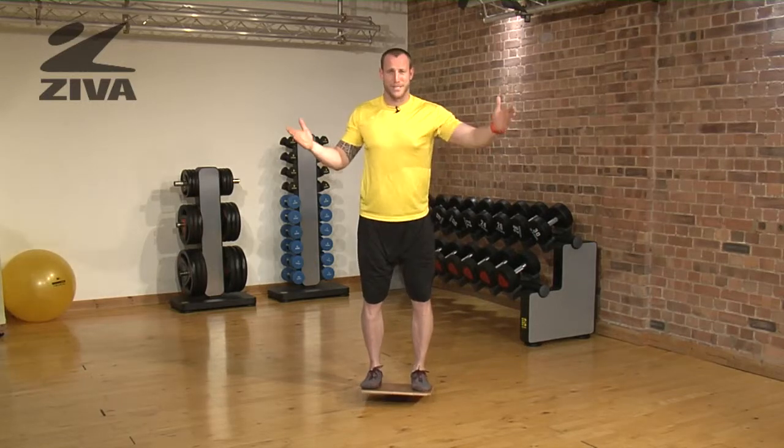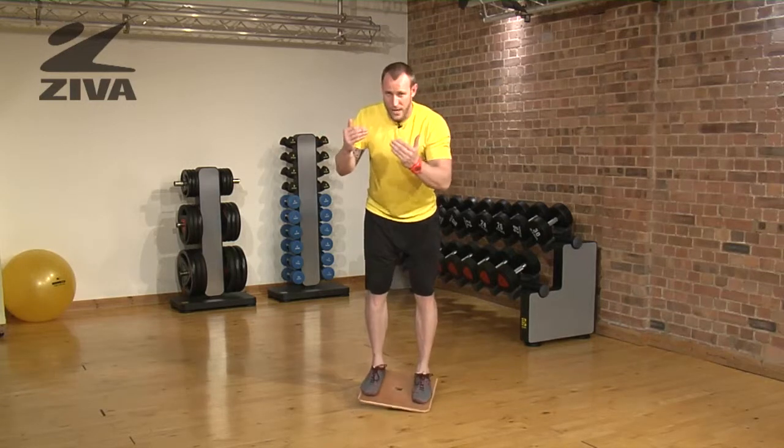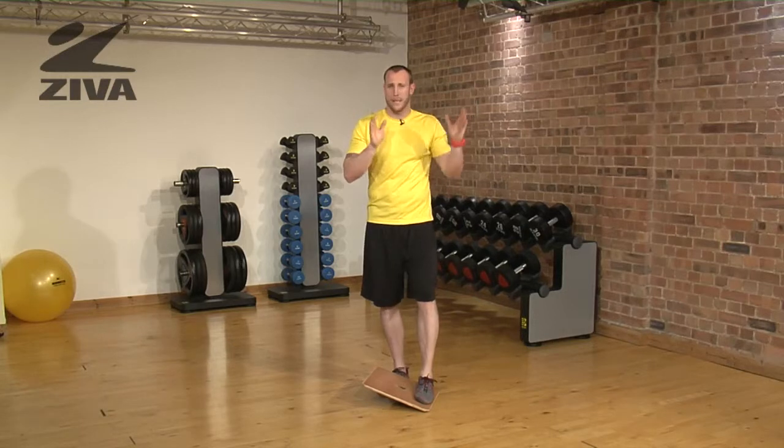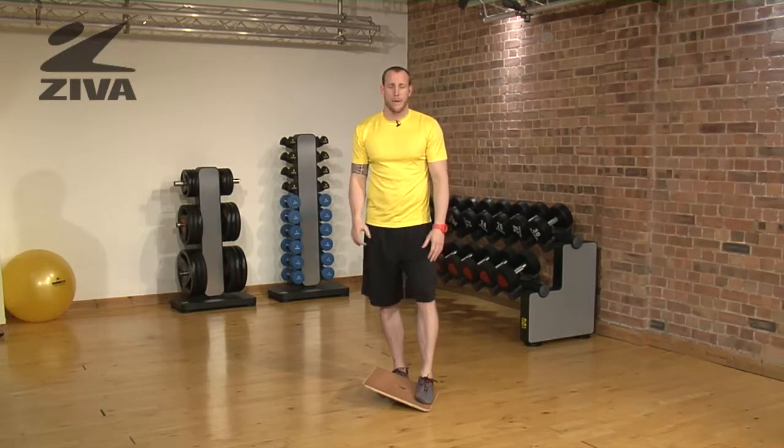I've actually gotten better as long as I stop talking. If you're feeling really good, you can add a variety of different exercises — you can squat while on top of it, or use other weights and load as you progress. But that is your balancing exercise.